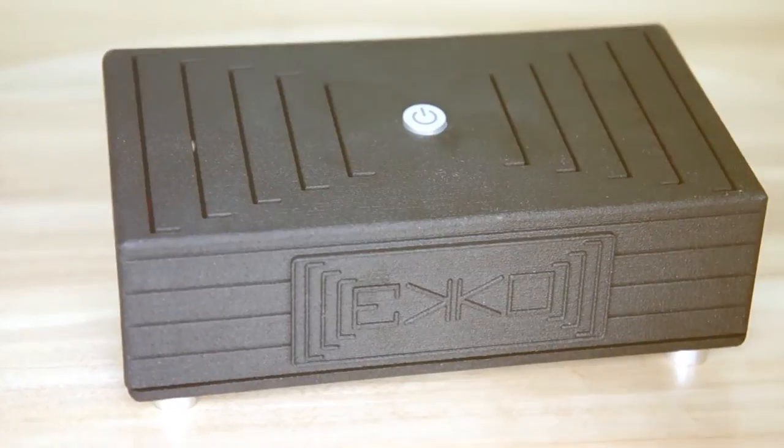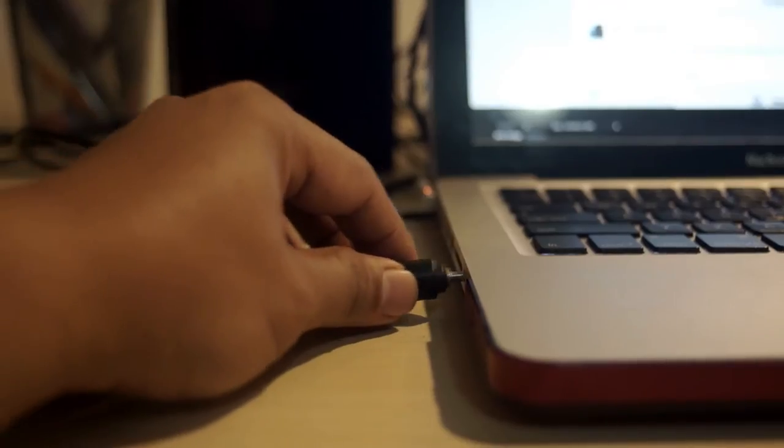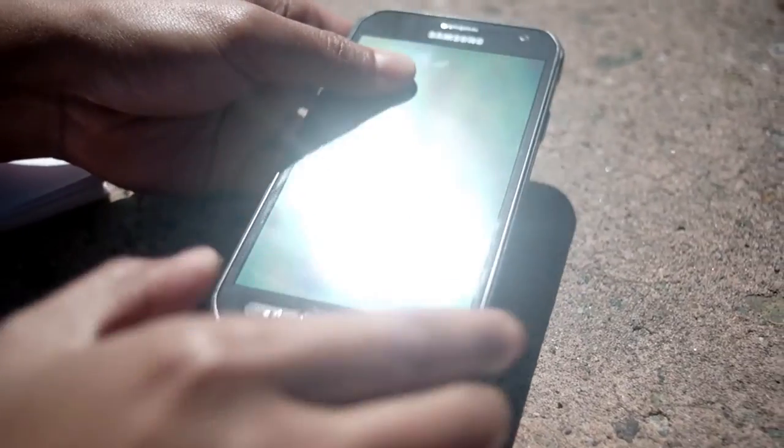Controls were kept to a minimum for sleeker and more intuitive operations. We also added a 3.5mm input jack for lossless sound and two USB ports to charge your essentials while you're outdoors.